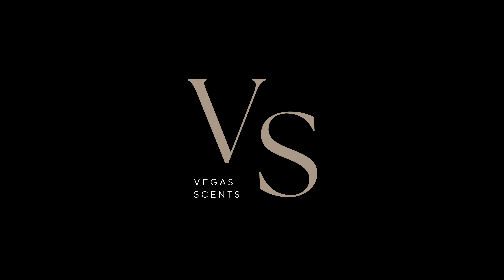Hey everybody, welcome back to the channel. It's Jamar from Vegas Scents. And to anyone that's brand new to the channel, go ahead and subscribe. And to everyone watching, leave a like and a comment on the video.